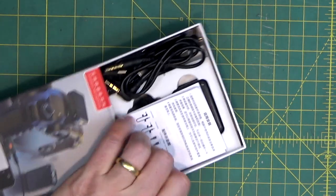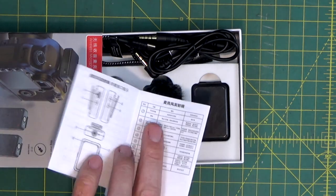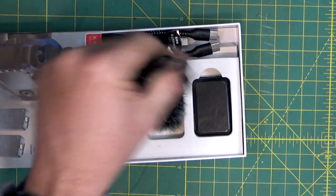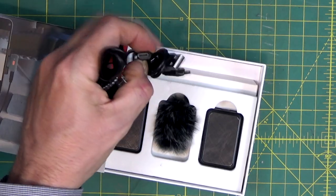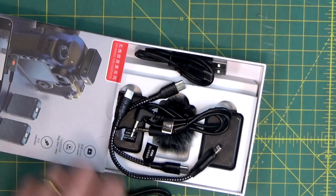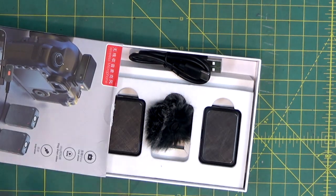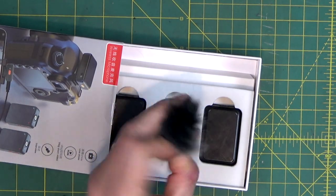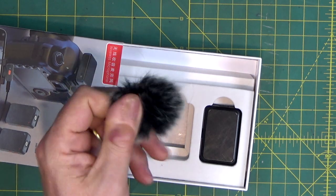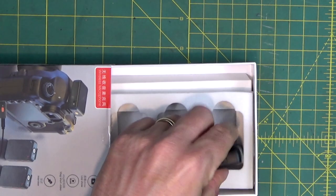Let's push it out and I can show you what you get inside the packaging. You get a fairly comprehensive instruction manual in both Mandarin and English. You get a whole range of different connectors: USB-C to Lightning, USB-C to C, a normal USB to double USB-C adapter, and a couple of mini jack to mini jack cables for plugging into my Nikon camera. You also get the fabled dead cat, used to take wind noise out of the audio if you're outside doing a long shot. And of course you get the two devices themselves.